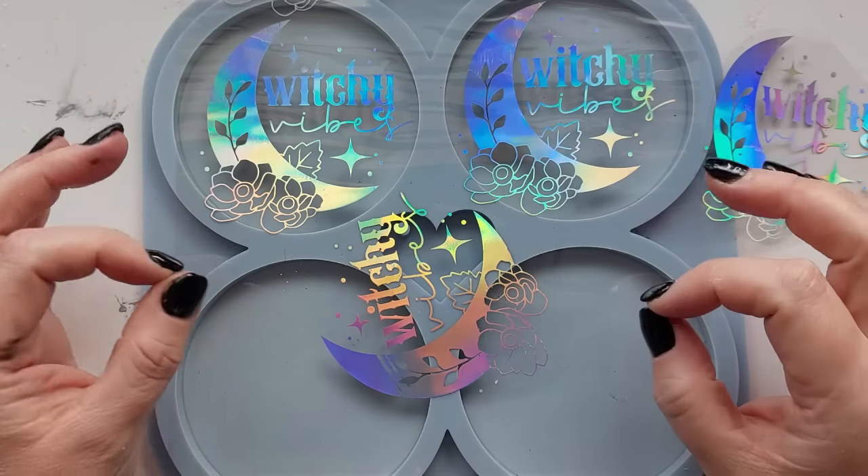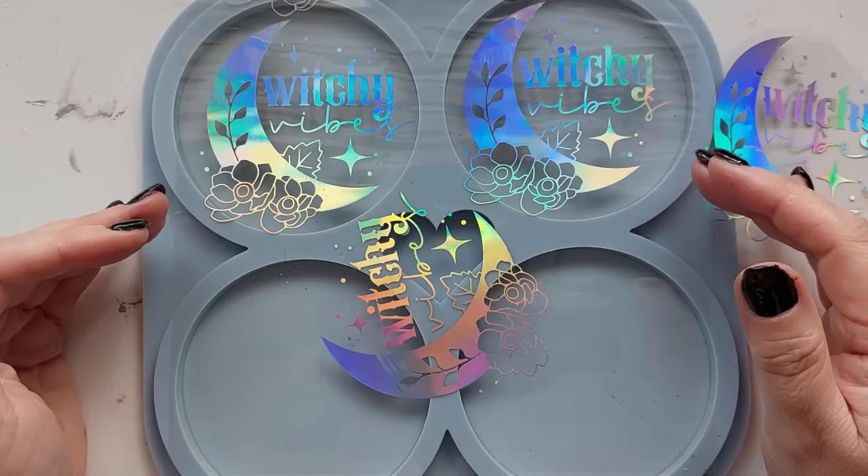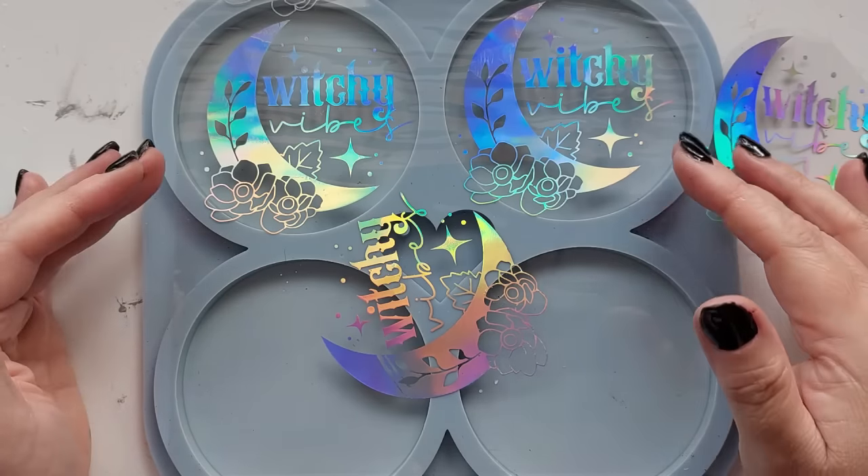Hi everyone, welcome back to my channel. I hope you are all doing well. I am back on the foils guys because I am just so in love with them.